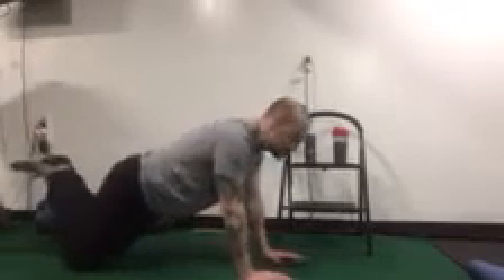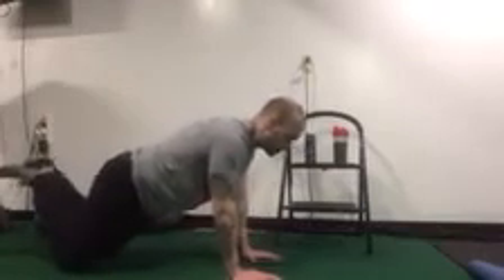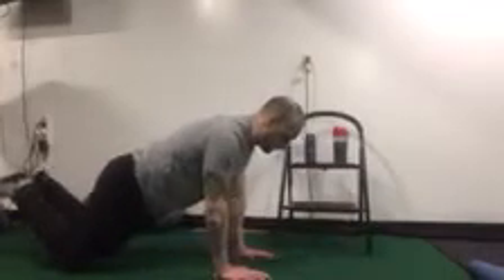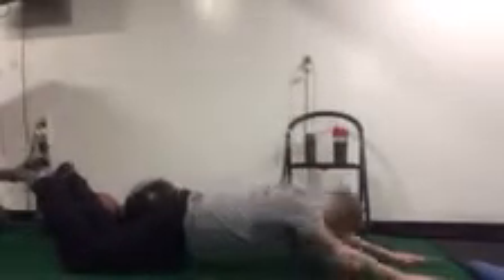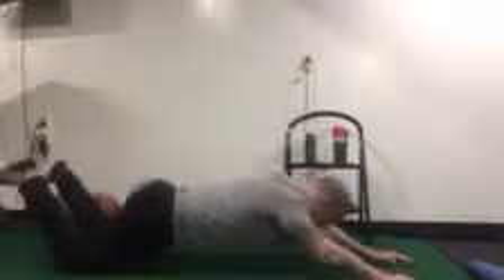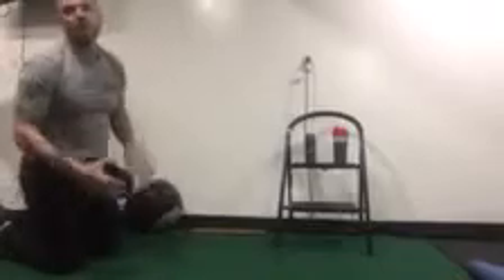You start on your knees, hands underneath your shoulders. You're going to roll it out as far as you can, and then pull yourself back up. Roll it out, pull it back up — keep that head in a neutral position. You're going to roll out with your sliders.